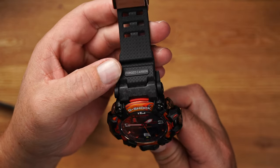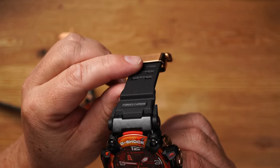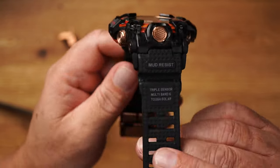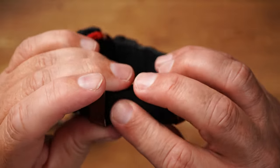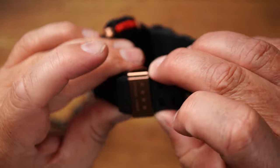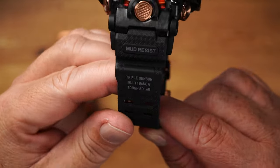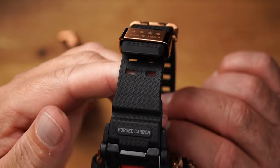The bracelet is made of resin as always, which we already know from other models and can be in different colors. Here of course with the Flare Red in black, nice, with the lettering on it. The double buckle is also interesting — the whole thing sits really tight. As soon as it's in, it won't slip anymore. Even if you want to pull it out, it's really stuck. Really very well thought out. Resin is definitely a super choice and it is not susceptible to dust.